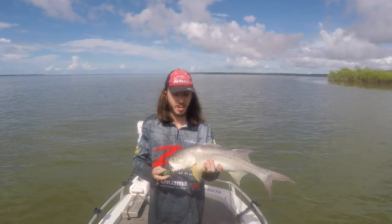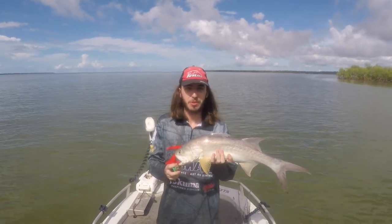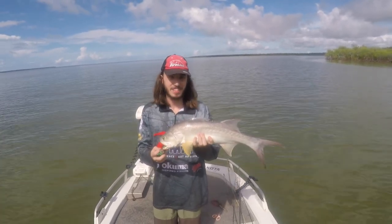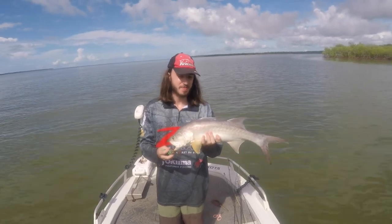We're only in a metre and a half of water, just bouncing that little grub off the bottom. What number is this? This is three — number three. About half an hour. Yeah, all good size. Yeah, they're great. Love your work.